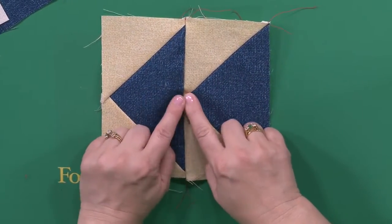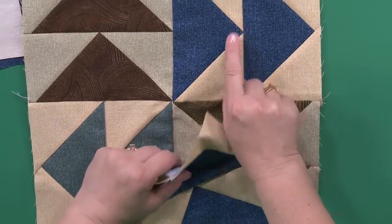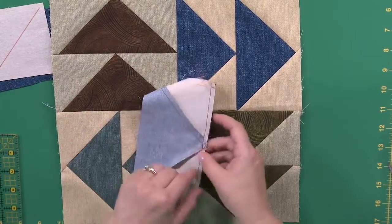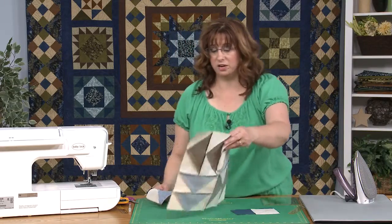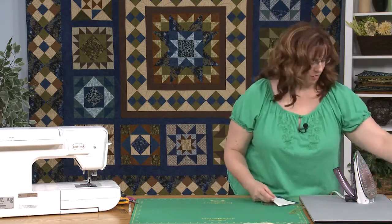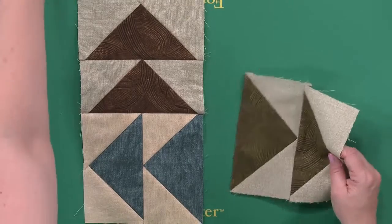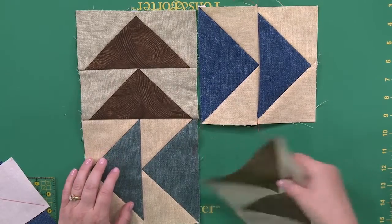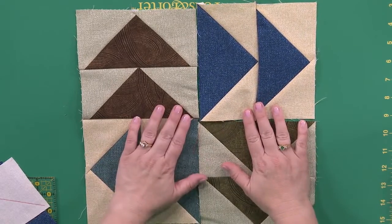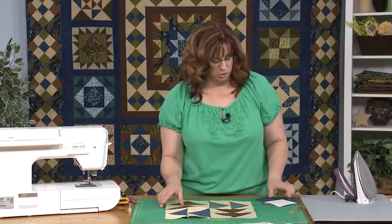You can see here that you can get much closer so the points match exactly — just something to be aware of. I'm not much of a fan of going back and fixing something; I like to learn from my mistake and go on. You can see how this block is going to come together — piece it in segments, and that's how everything blends together. That is the Dutchman's puzzle.